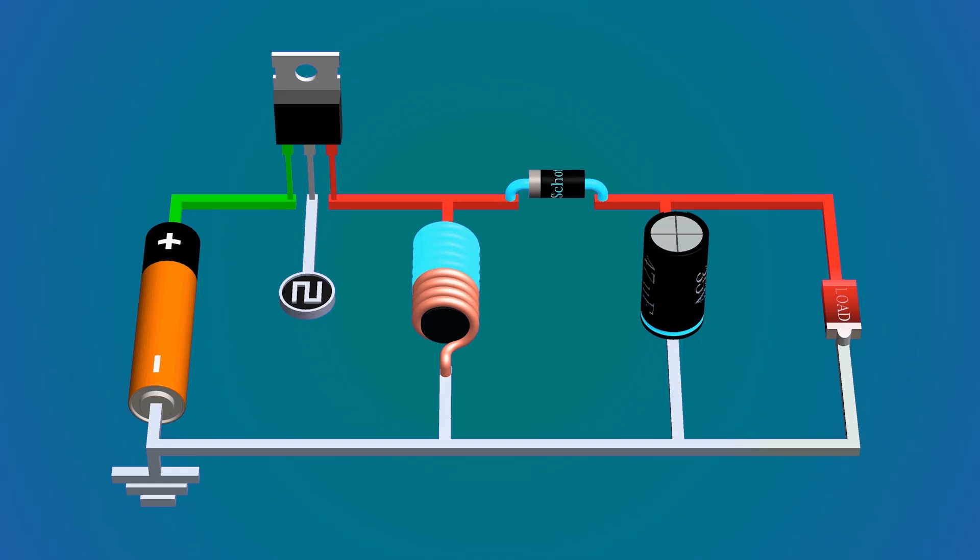When the switch turns on again, this loop closes and the diode is again reverse biased. During this phase the current through the load is provided by the capacitor. If you decrease the duty cycle of the PWM the potential difference decreases, and if you increase the duty cycle the potential difference also increases. This is how the boost and buck-boost converter works.